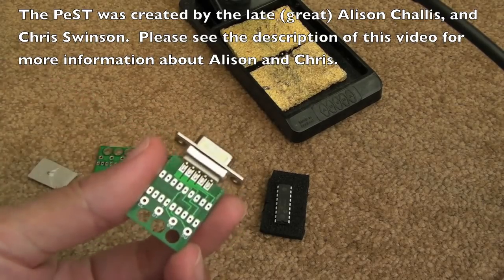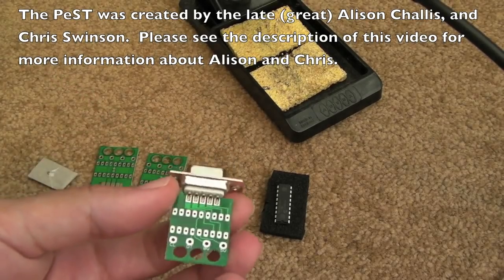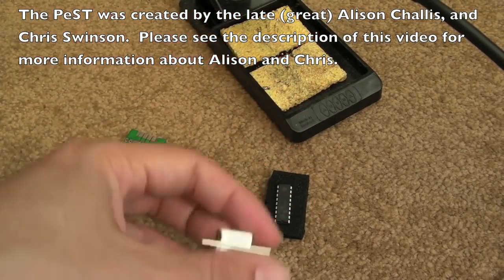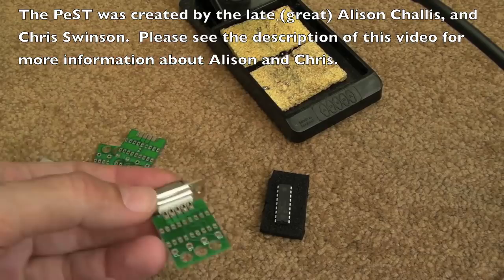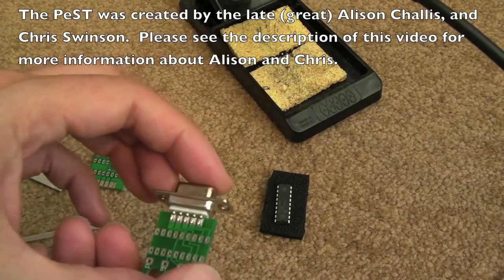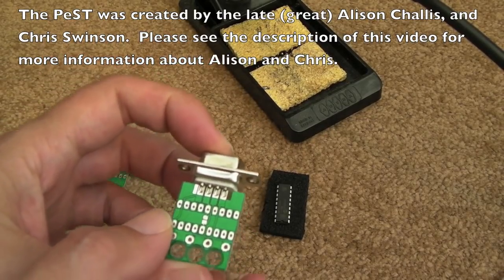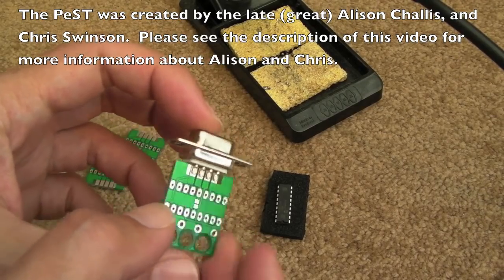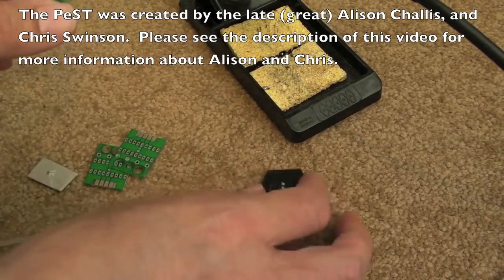So he's started selling off the remaining stock he's got in kit form. As you can see, you get the little PCB like this and you get the D connector there and it just slides on. It's a really elegant design — I love the way the board just slips between the two connectors. It's just the right thickness so you can solder that in, and then you get a PIC chip here.